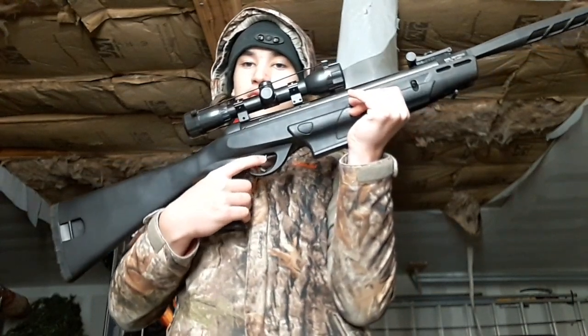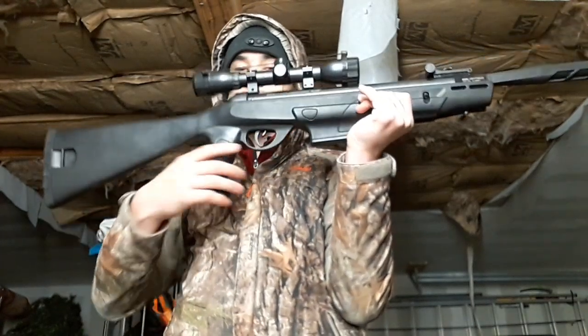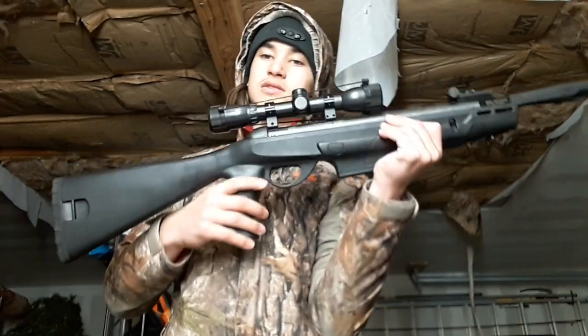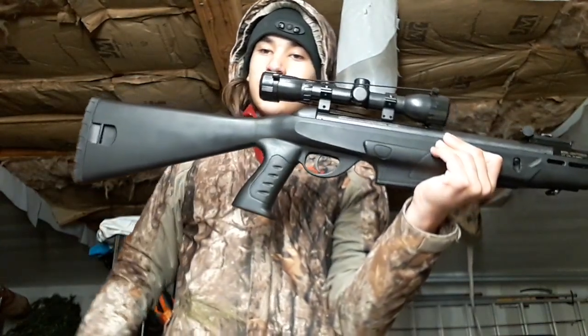Right here is the safety — flick it forward to disengage. Right now it is on safety. Next to it is the trigger. This is a three-pound trigger pull and it is an adjustable trigger if you want to adjust it. Back here is a synthetic stock and a pistol grip to finish it off.